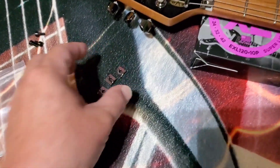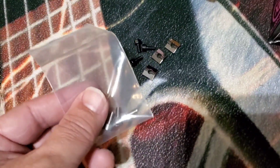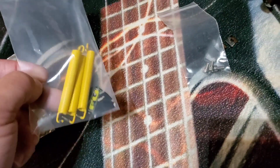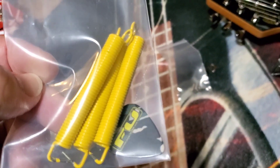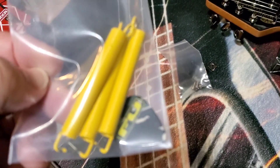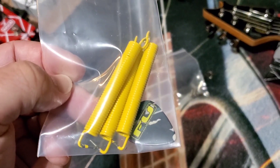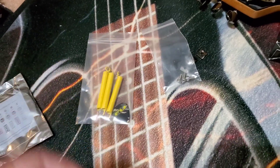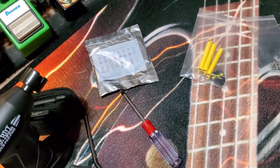I've already taken the locking plates and locking screws off. What we're going to do is replace these with stainless steel locking screws. We're also going to upgrade the springs — these are from FU-Tone. They have different gauges of springs you can order, and these are just the standard ones.